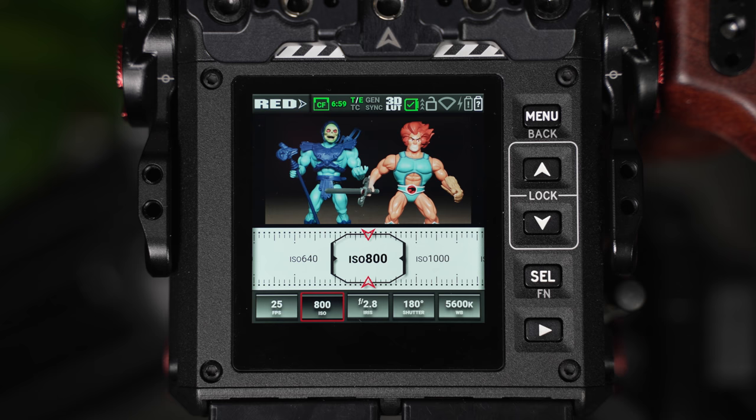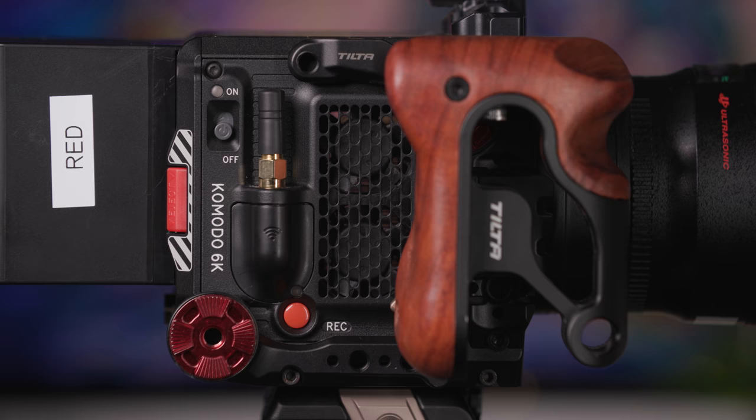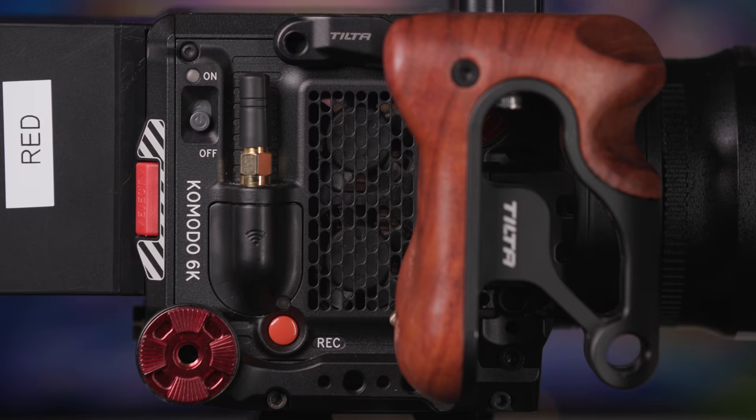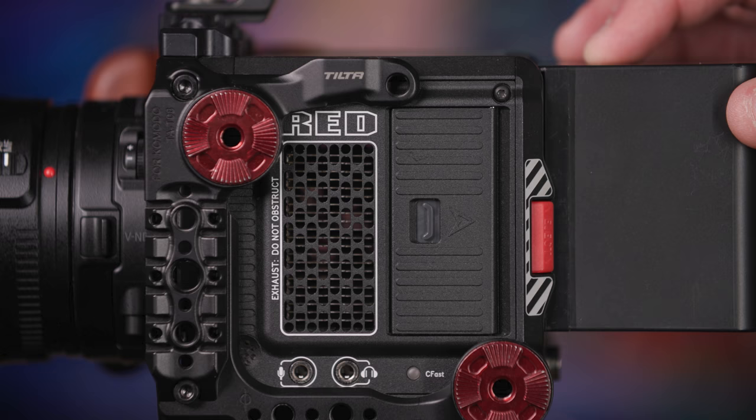On top, the camera has a touch panel, which provides both menu control and a live display, and controller buttons for physical navigation, if this is how you prefer to operate. Across the right-hand side of the body, the camera houses the power button, a record button, the fan extractor, and an antenna for wireless control via the Red Control app.